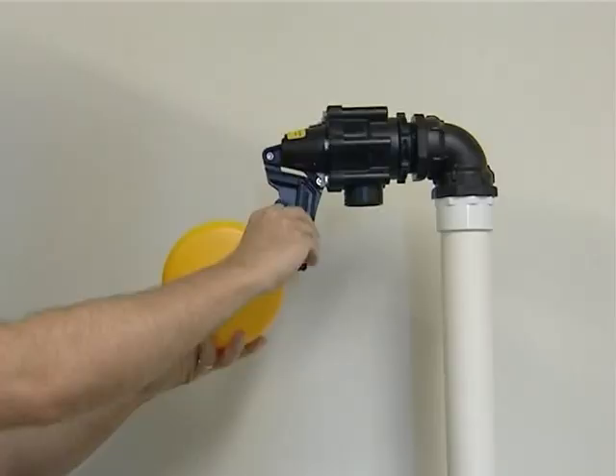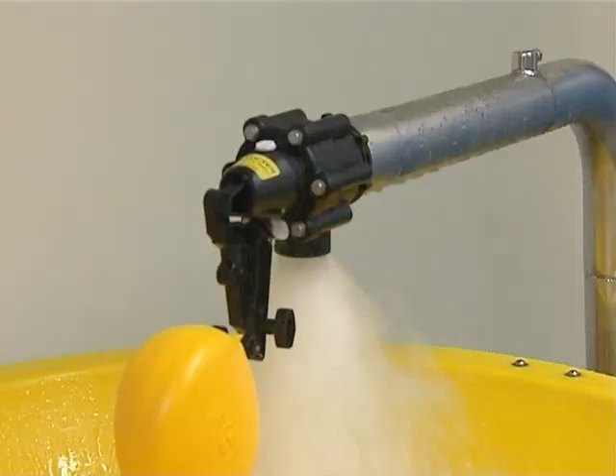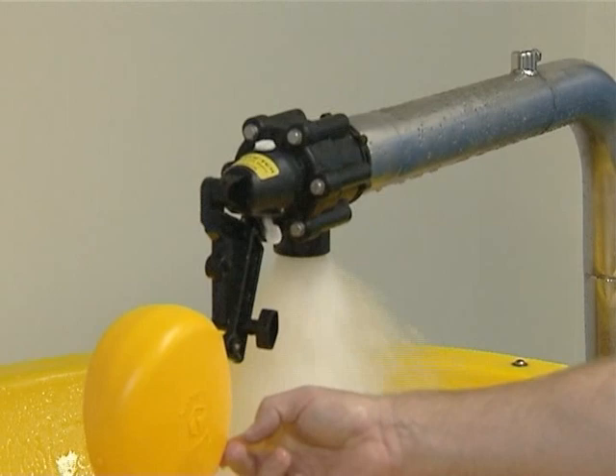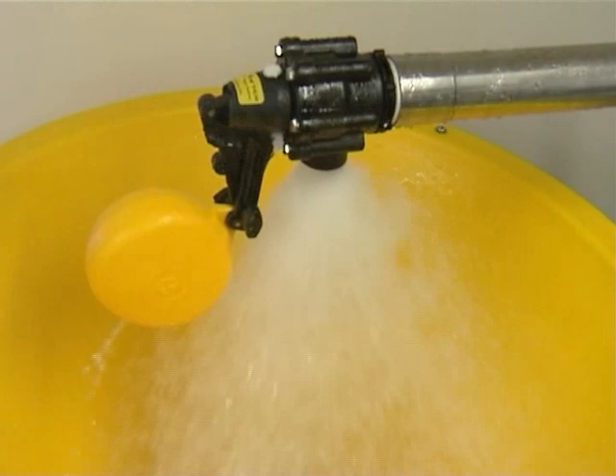The Vortex float valve makes water level adjustment easy. Using the extension arm provided with the slide extended, the Vortex will easily give up to 150mm clearance from the top of the float to the valve outlet. With the Vortex valve, it's no problem getting just the water level you want.